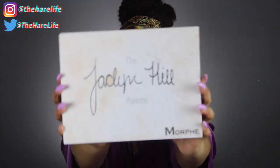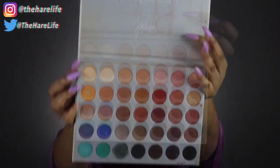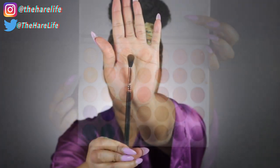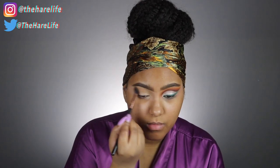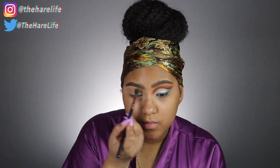Going into my Jaclyn Hill Morphe palette, I'm going to take the shade Creamsicle on my Sigma E40 brush as my transition color. If you don't have a Sigma brush, you definitely need the E40 — it is bomb, like super bomb — because we're doing a cut crease.